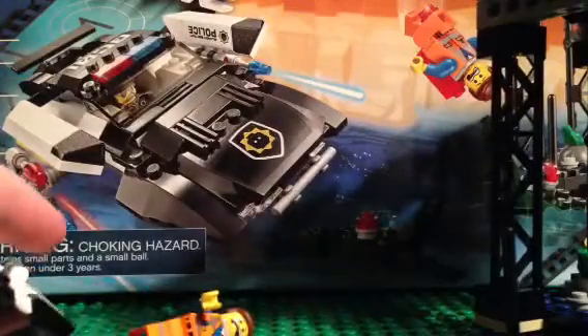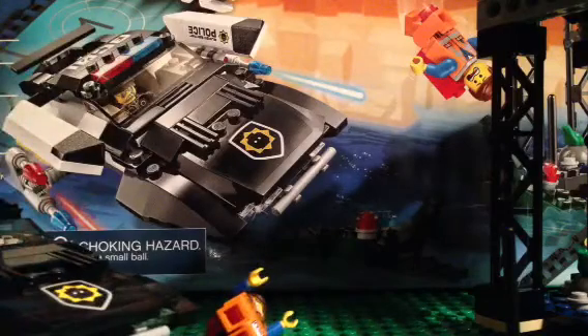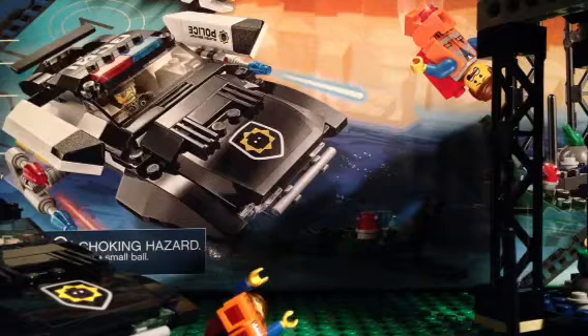Nothing really too special on the top or bottom. Retails around $30. I think this is a really good set. The movie comes out tomorrow, so that's why we're bringing the Lego Movie set.